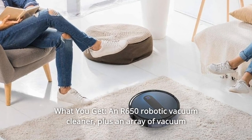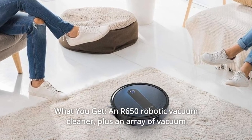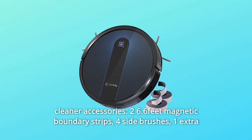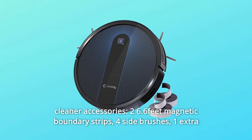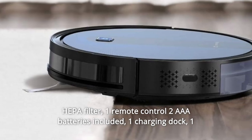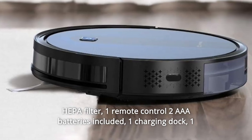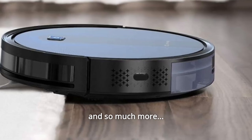Number nine: What you get. An R650 Robotic Vacuum Cleaner plus an array of accessories: two 6-feet magnetic boundary strips, four side brushes, one extra HEPA filter, one remote control, two AAA batteries included, one charging dock, one AC power adapter, one cleaning tool, and so much more.